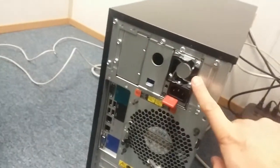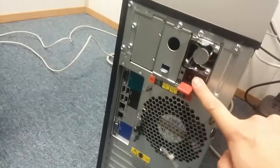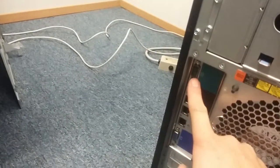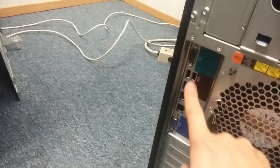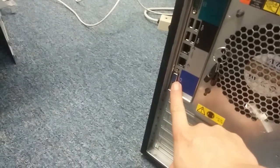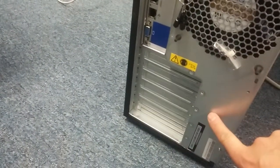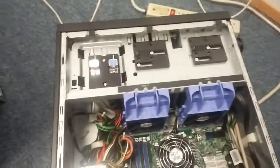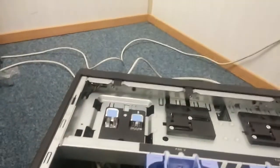Looking at the back, there are two power supply slots — I have one installed. There's also a serial port, USB port, two Ethernet ports, and a VGA port.